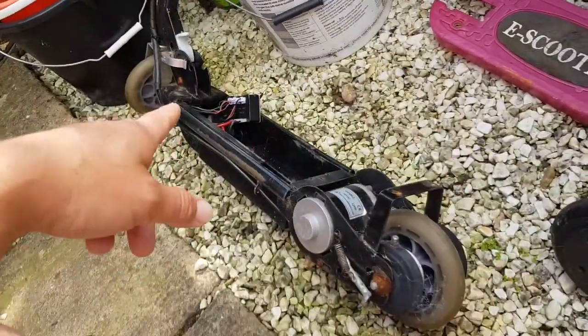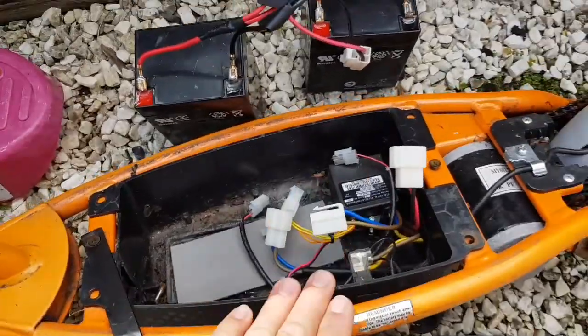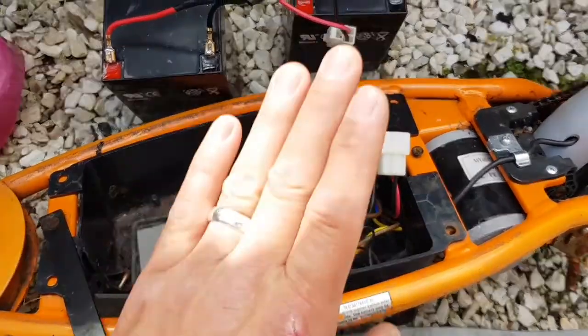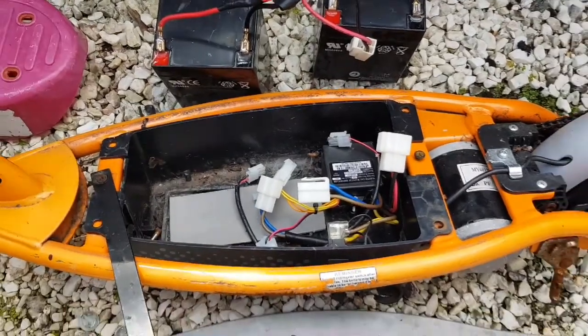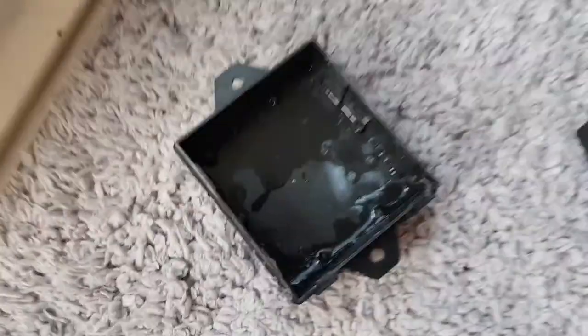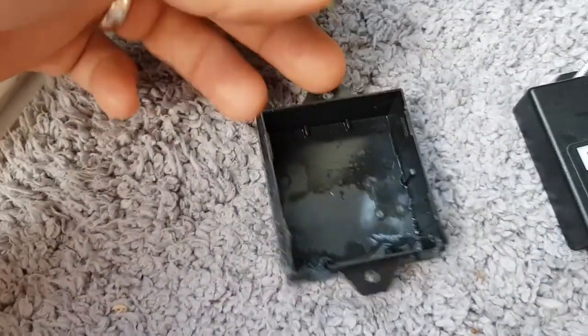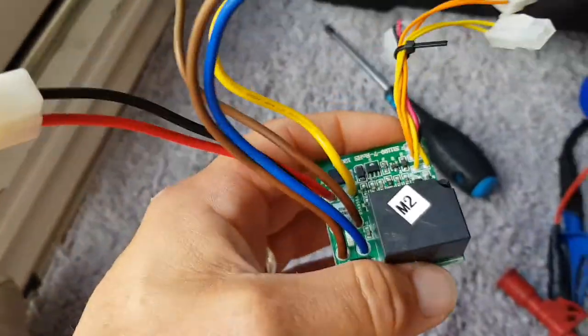We might take the 24-volt out of that and put it into this, or we might see if we can get this working, because so far I haven't been able to. We're going to play about with them and see what we can do. So we're a little bit further into this — took the speed controller apart and it's got water in it.